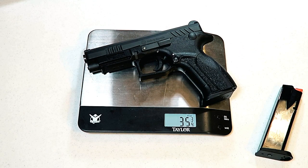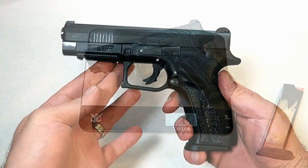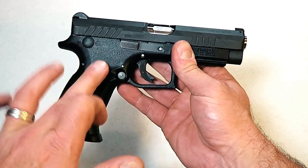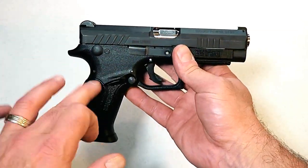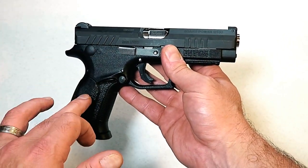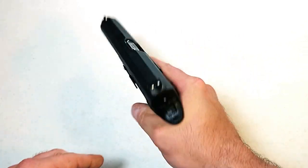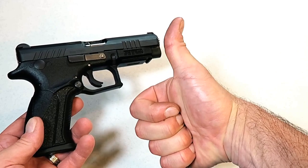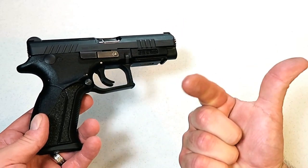So there it is guys — Grand Power's first striker-fired handgun, called the Q100. Pretty awesome gun, really enjoyed it at the range, and you'll be seeing more of this in the future. If you like videos like this please subscribe and share. I always appreciate the thumbs up — thanks for watching, and you guys be safe.